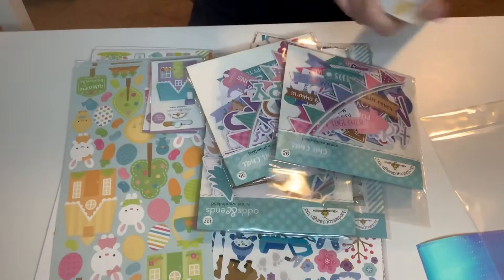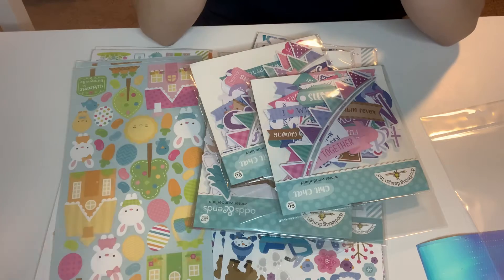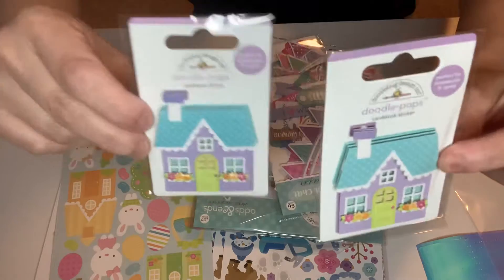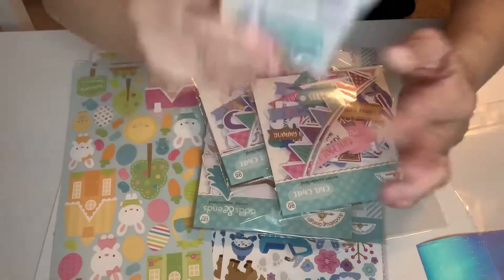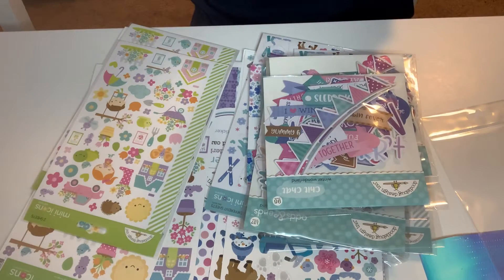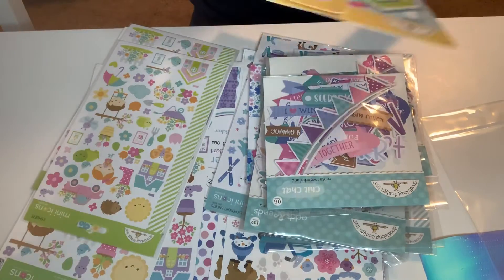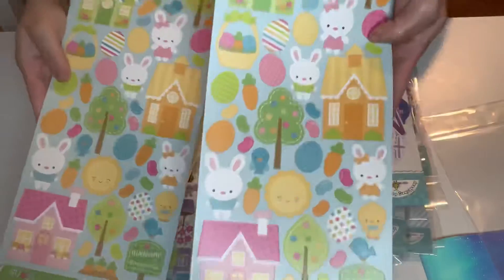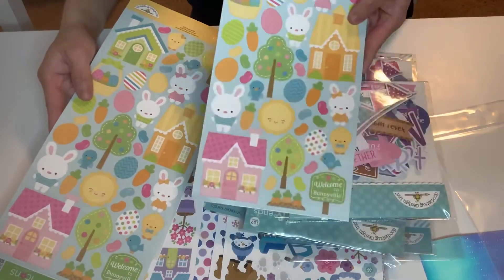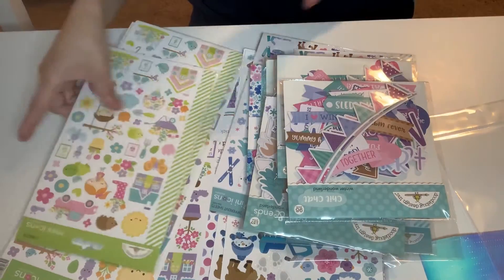Isn't that gorgeous? Doodlebug. And these are so cute — these are called Cozy Cottage. Very beautiful dimensional stickers. It is gorgeous — I got two of those. And then from the Bunnyville collection, I got two of these super cute stickers. I think these are repurchased from the last scrapbook.com haul, but I went ahead and got two of those. I always get doubles.